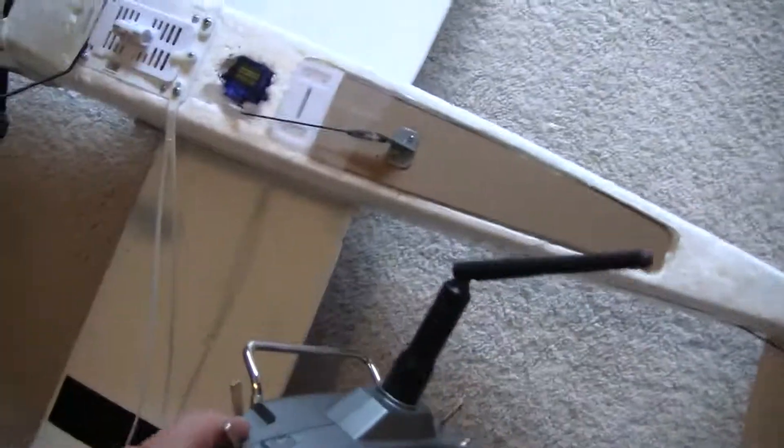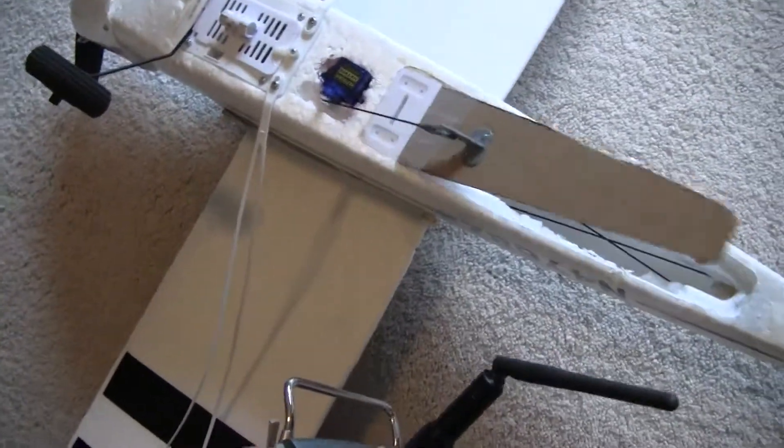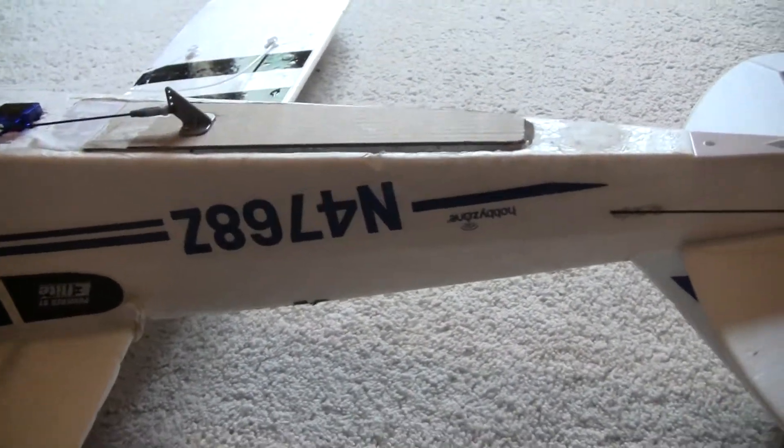Here's the switch. Here's the bomb dropper. That's open, obviously. Closed. Open. Closed. It's not completely finished.